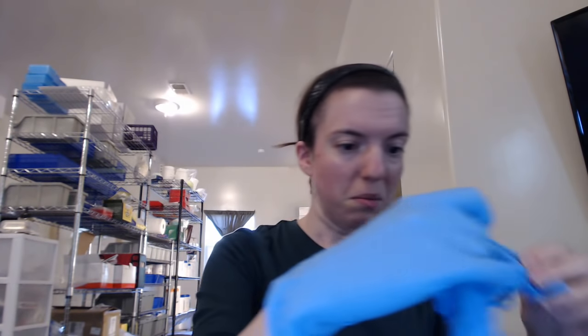Hi everyone. Today we're going to be going over using our scales and pipettes. First things first is safety — if you have long hair you're going to want to put it up, because hair and plasmid is worse than hair and food. Next, since we're doing science, we want to put on our gloves. You don't really need eye protection or a mask for this, but gloves are great.